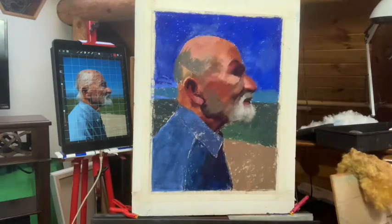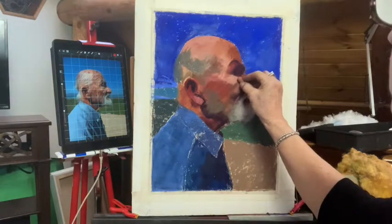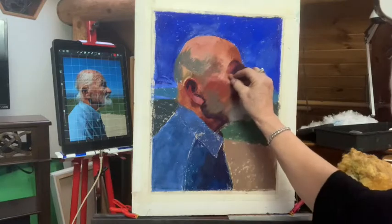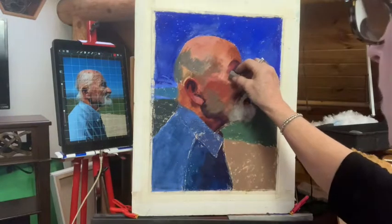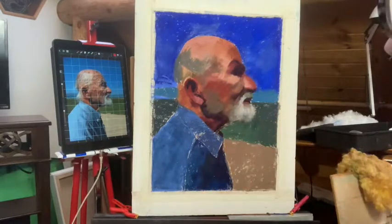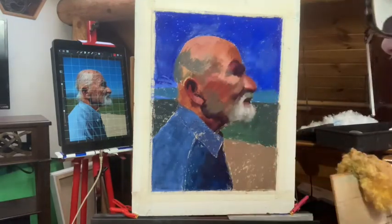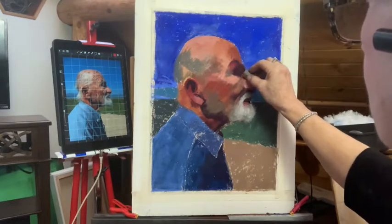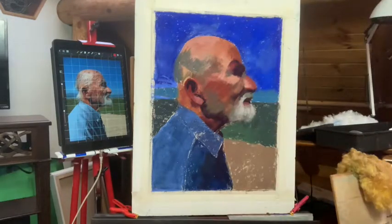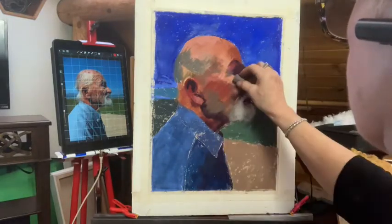I'm gonna get all the white stuff filled in — the tooth of the paper. I'm gonna touch this here while I see it. This corner of his eye is quite green, so I'm gonna go ahead and put a touch of green there and also right here. I think this value and color is just perfect, so I'm gonna lay that down. There's a little dab of it right there, too.